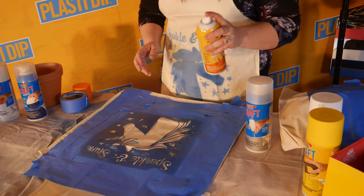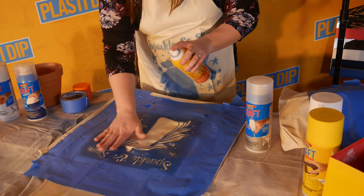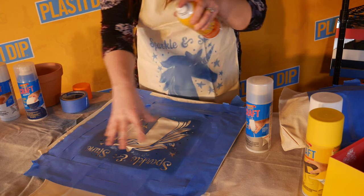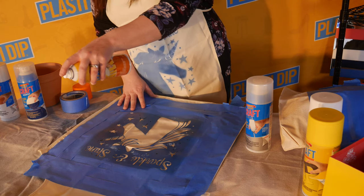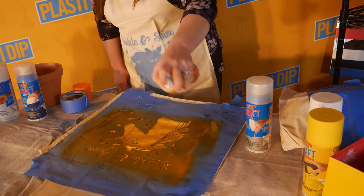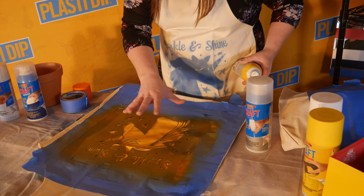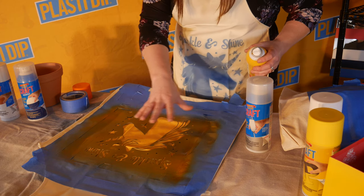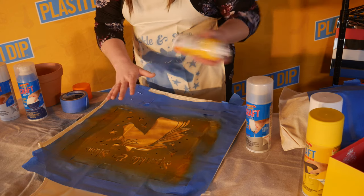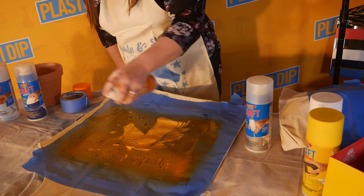We're going to use the pumpkin spice orange. You just hold it straight above, because if you pull it at an angle it will shoot underneath the stencil. You want to get directly on top so it shoots straight down onto the surface. We have about our first coat on there and it's not all the way there yet — we want to add more color pop. You can do an ombre effect or coat the whole thing. We'll keep applying until we get the color we'd like.